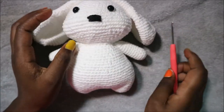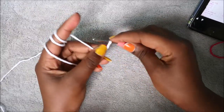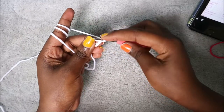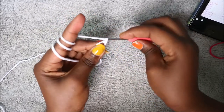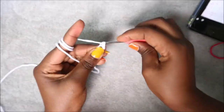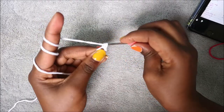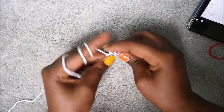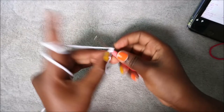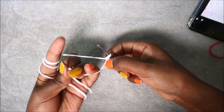Let's get started! We're going to start with the legs, and for the legs we're going to start with the magic ring and then do six single crochet into the magic ring — one, two, three, four, five, and six. Then I'm going to pull my yarn to close the gap.